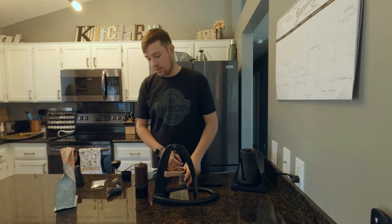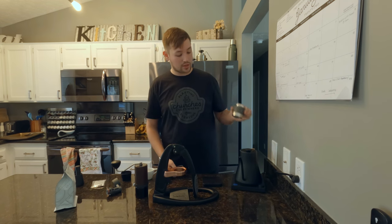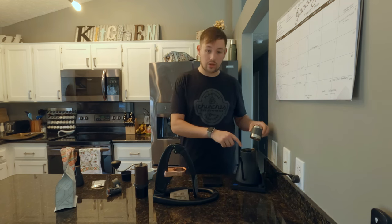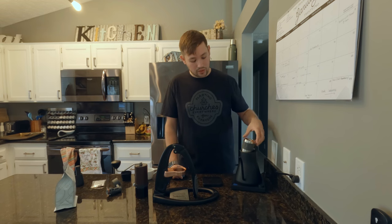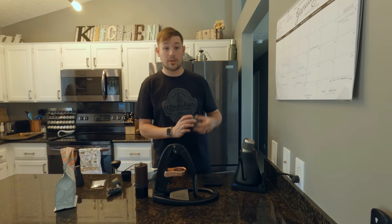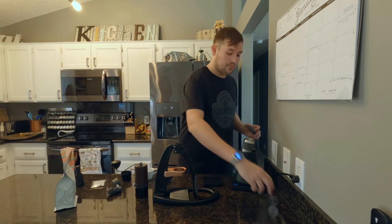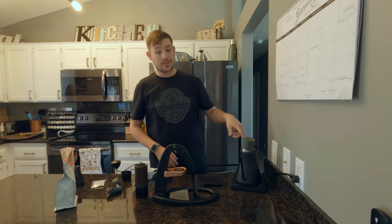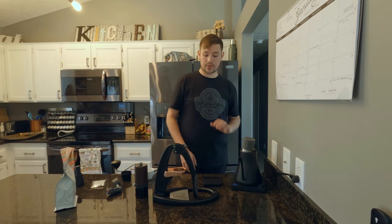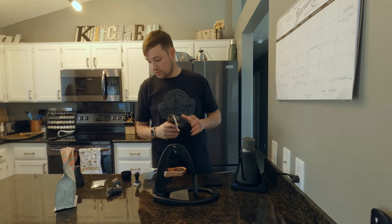First thing we're going to do is take our brew head and sit it on the kettle. On the Stagg EKG you'll see three holes — you can figure out a way to put this on pretty much any kettle. Slide it over those holes and it will heat this up. Then take the preheat cap, set the brew head piece in it, and put the cap on. That's going to put water in there — you may see a pool of water on the kettle, but that is fine. You want to get these parts as hot as possible.